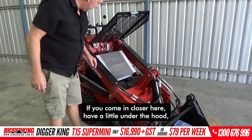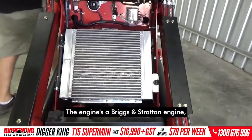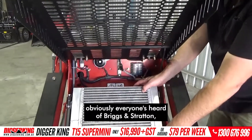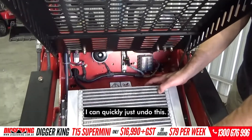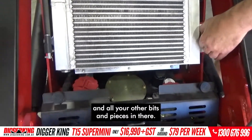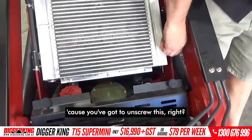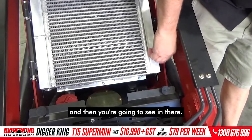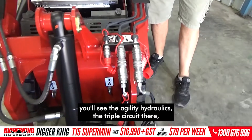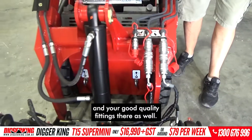If you come in closer here, have a look under the hood — you've got your oil cooler. The engine is a Briggs and Stratton engine, which is pretty decent. Everyone's heard of Briggs and Stratton. You can see your oil tank and all the other bits and pieces in there. While I'm unscrewing this you'll see the hydraulics — the agility hydraulics, the triple circuit there — and your good quality fittings there as well.